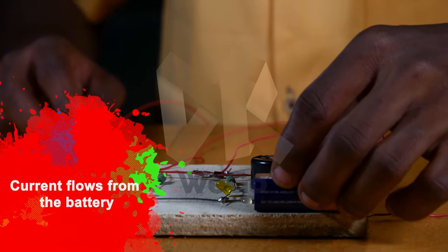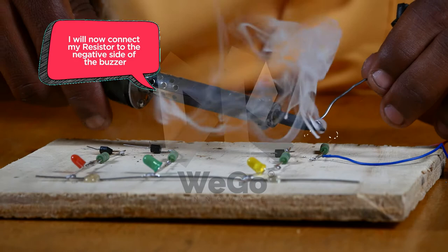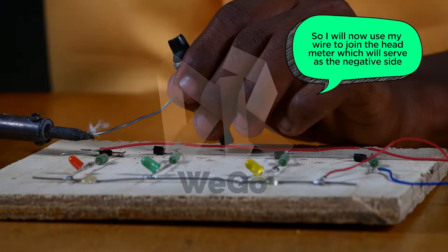So now I will connect my 9-volt battery connector to the positive side of the metal. Current flows from the battery. I will now connect my resistor to the buzzer, the negative side. So I will now use my wire to join the emitter, which will serve as the negative side.